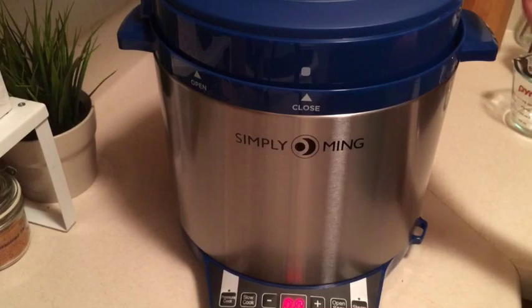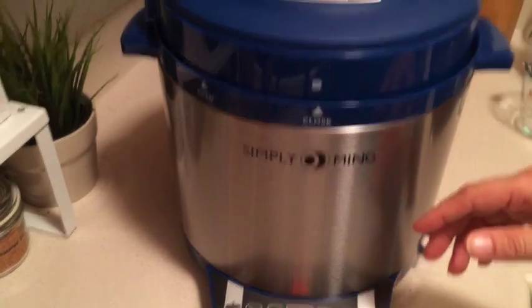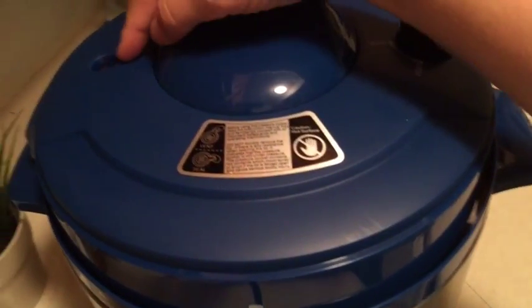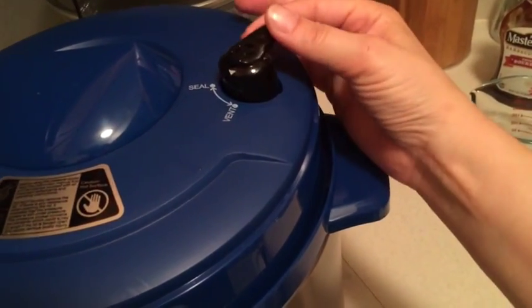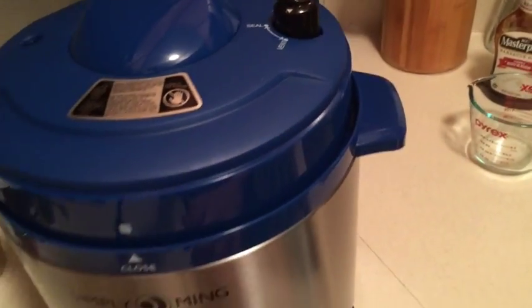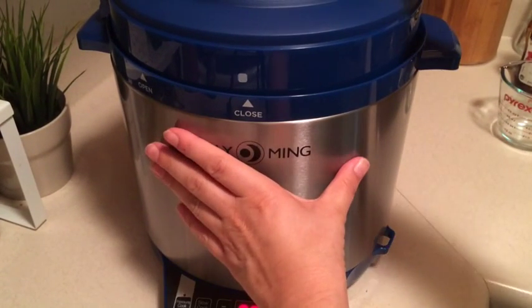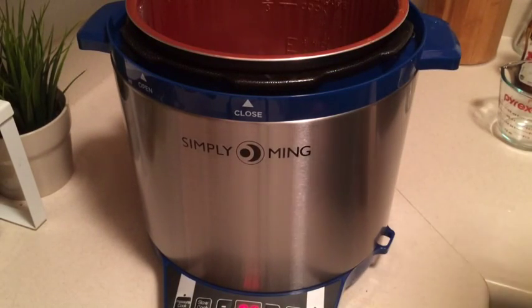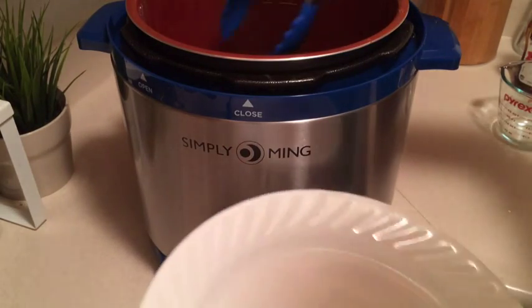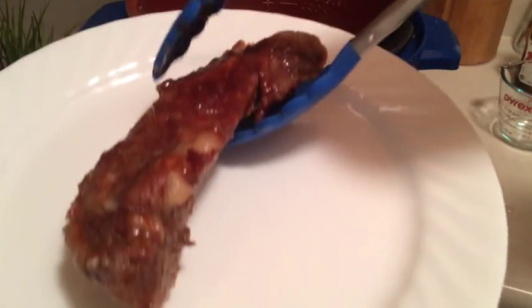It's been 40 minutes and I let it naturally depressurize, which takes about another 15 minutes. As you can see, the little indicator tab has disappeared down into the lid. I turned it to vent but nothing's really coming out, so that means it has completely naturally depressurized. I should be able to open the lid — and I can. Look how easy that comes off. It smells really good. So I'm going to go ahead and get these out and see how we did.